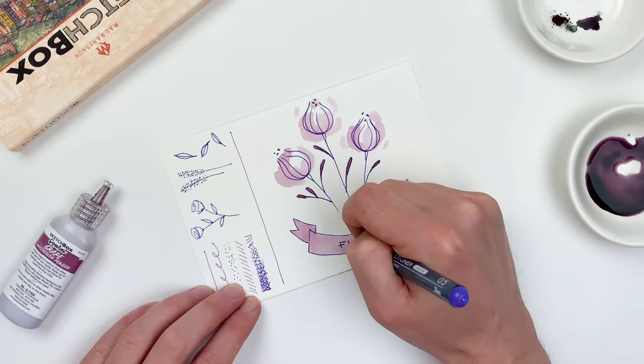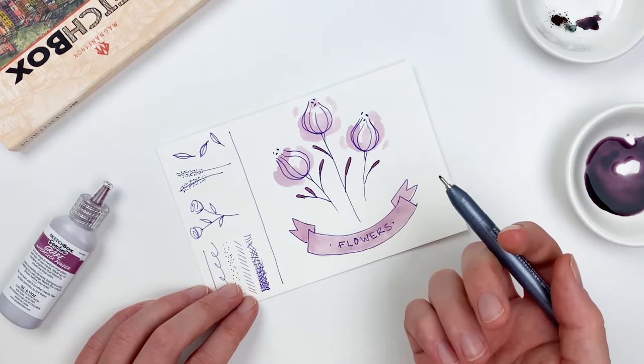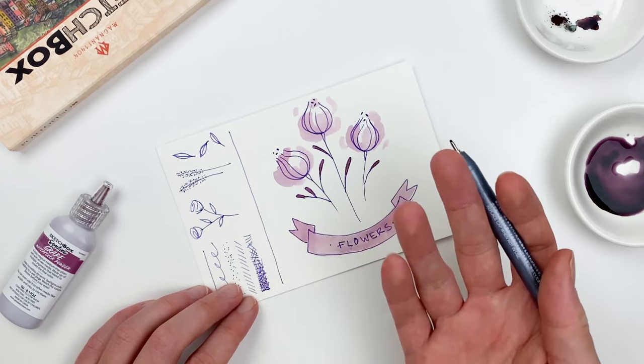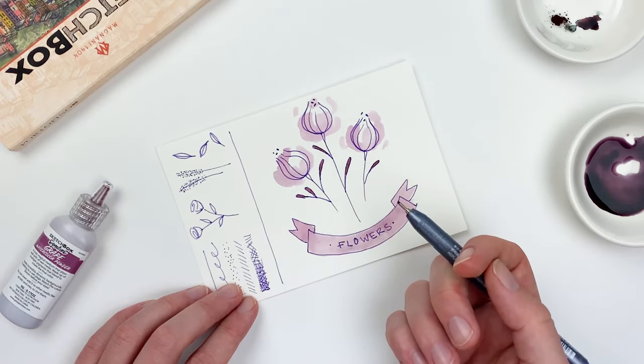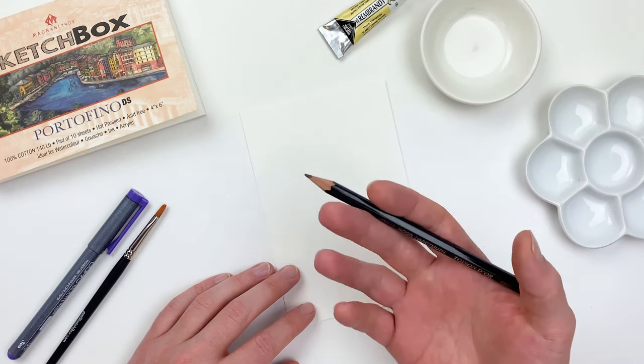Once it's dry, we can go back in with our fineliner, which is really what's so fun about it — we can layer underneath or on top and do a lot with it. Now that we have a good understanding of our materials, let's do something a little bit more polished.